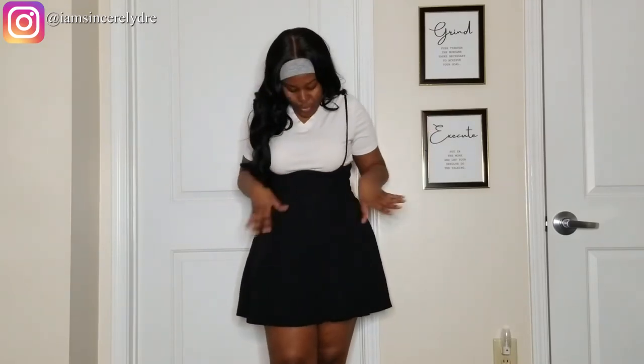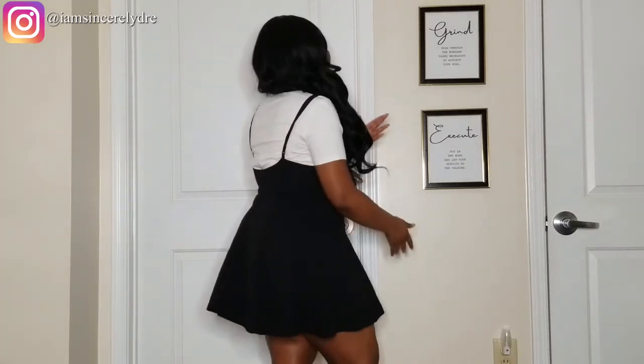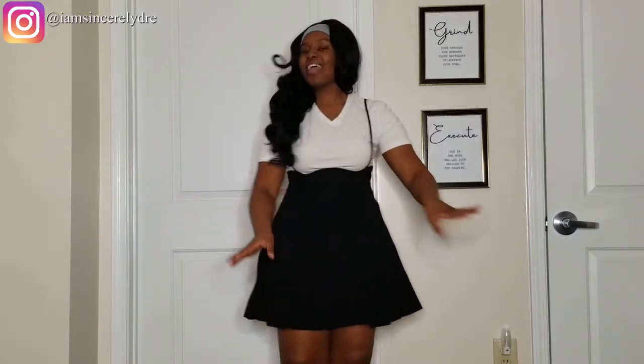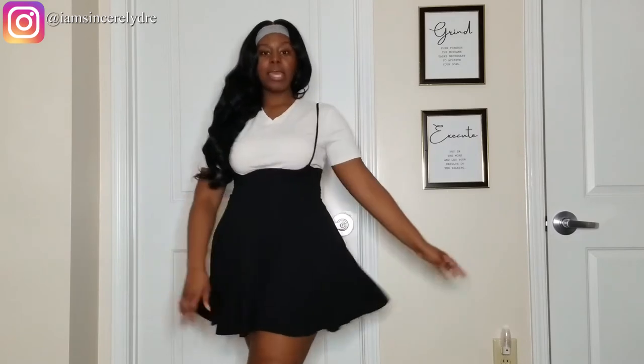Here is the jumpsuit skirt situation — I really do like this. It's giving really cute schoolgirl vibes. I probably wouldn't wear this without, like, a scoop neck shirt rather than a V-neck. Right now it is a little short in the back just because I do have a butt, but the straps are adjustable so you can make it longer or push it down farther. I would definitely suggest y'all get this one as well. Because it is short, you want to watch where you're wearing it — I'll probably wear some leggings or stockings under it. But I really do like this.